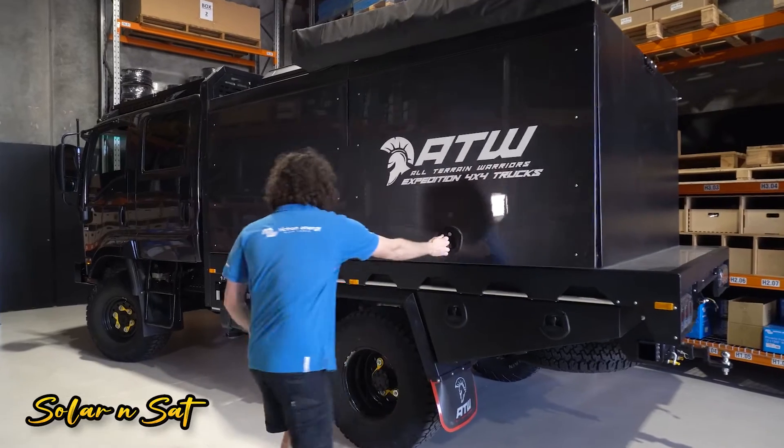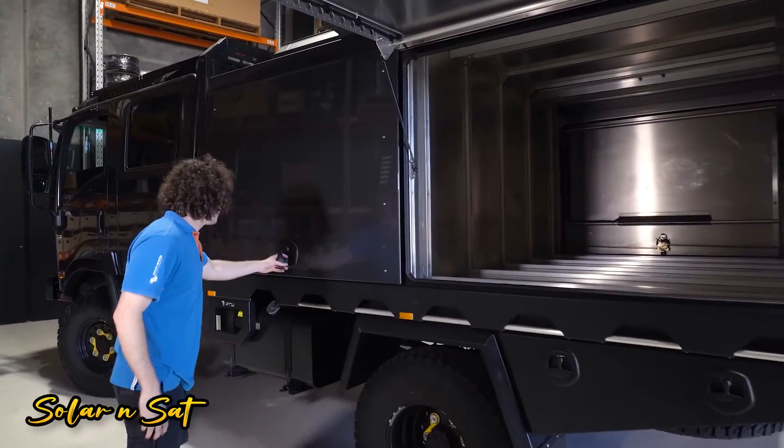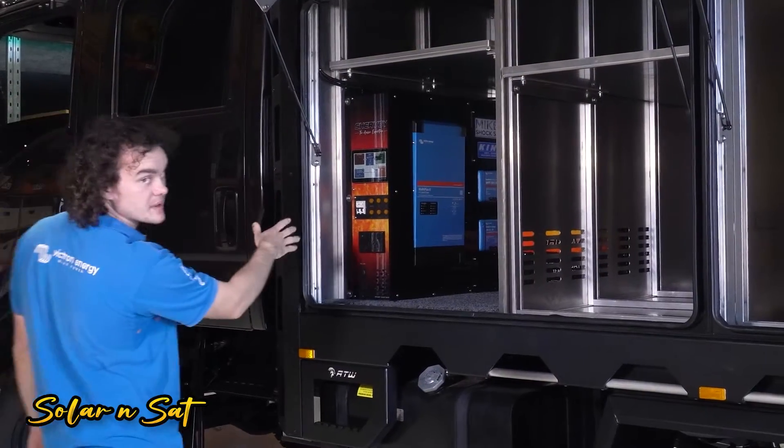So I'll open this fella up. As you can see, it's pretty well brand new — there's nothing really going on in here yet — but what we have fitted is an Aussie Expedition, one of our Shervey prefabricated power systems.